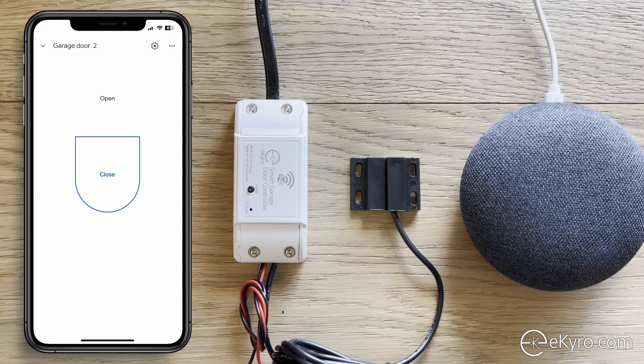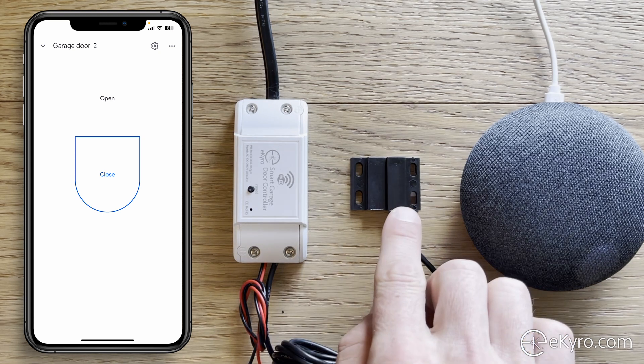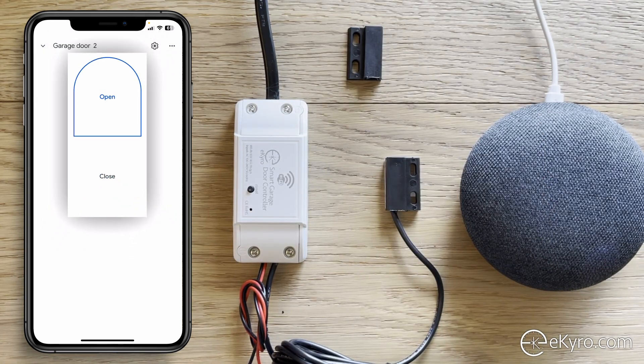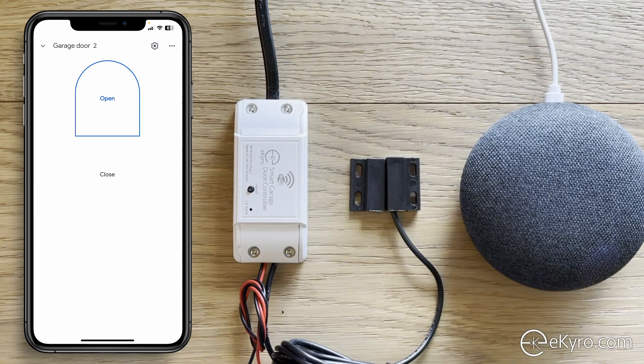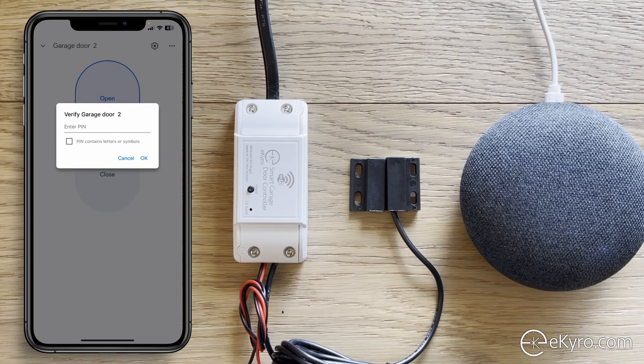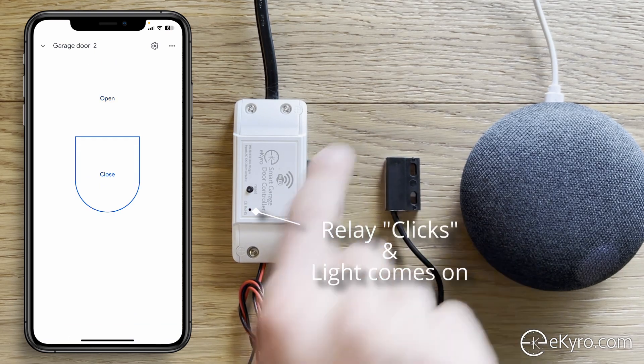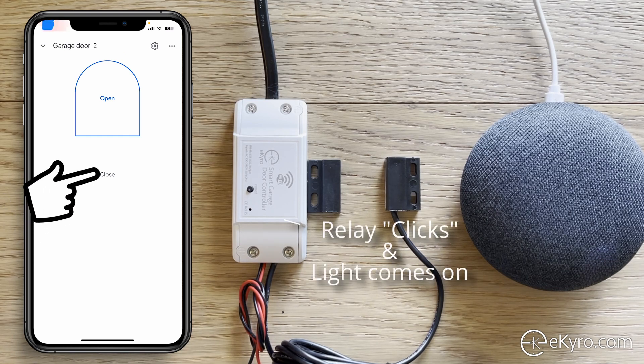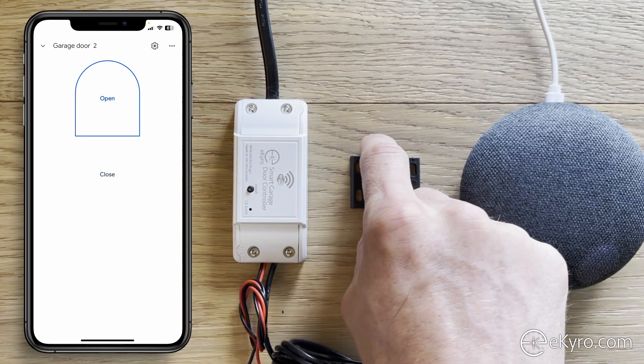Once you open garage door 2 in the app, you can open and close it directly. The open and close status is a direct correlation to the sensor position. You can see I have my sensors next to each other so the app thinks the door is closed. If I move the sensors apart, the app shows the door as open; move them back together and it shows closed. You can also use the toggles to select Open, which will ask for your PIN.